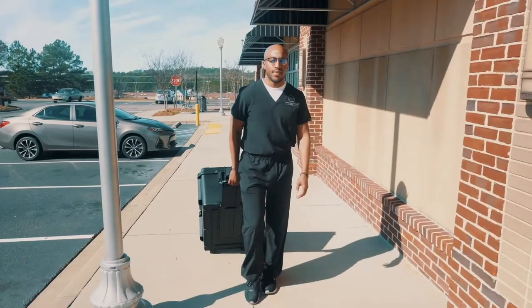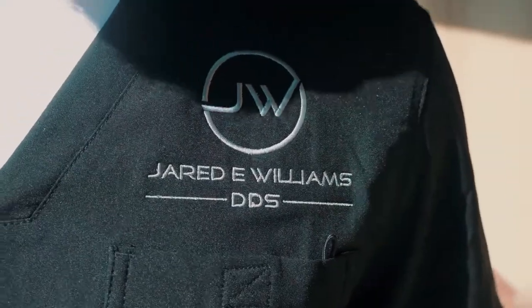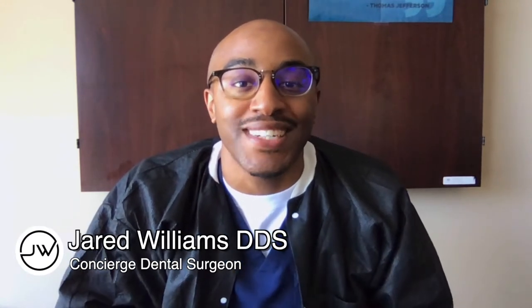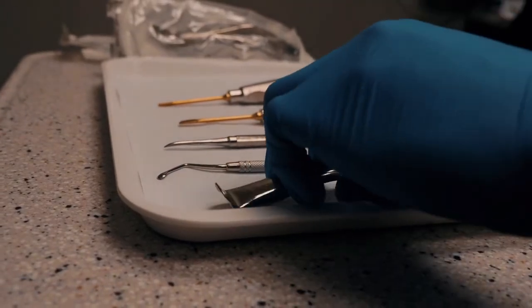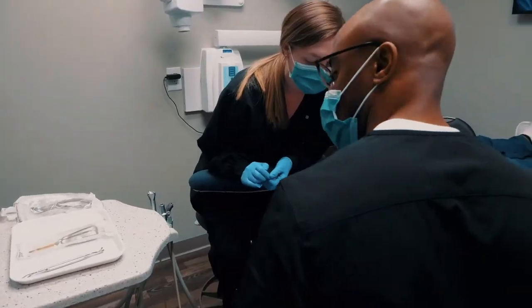What I literally want you to do is make sure that you put an elevator on the tooth first. Yo, what up? It's tip of the week. And today we're going to do it a little bit differently for the next six weeks. I'm Dr. Jared Williams, and I'm at 30 different dental offices providing oral surgery, implants, and also IV sedation.